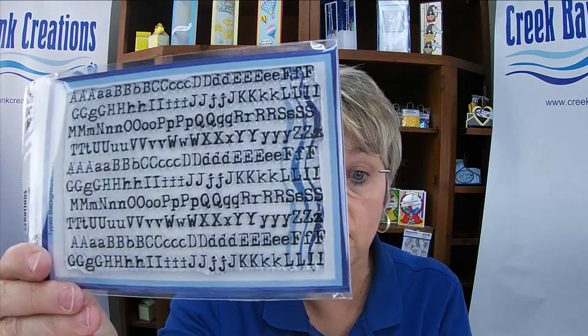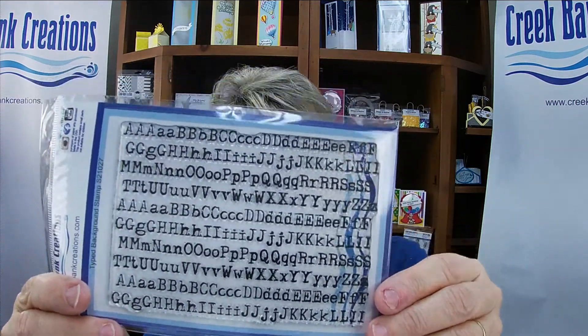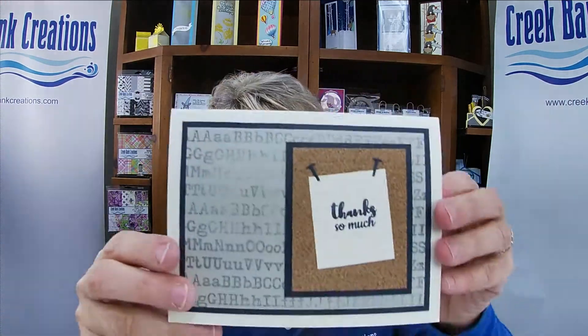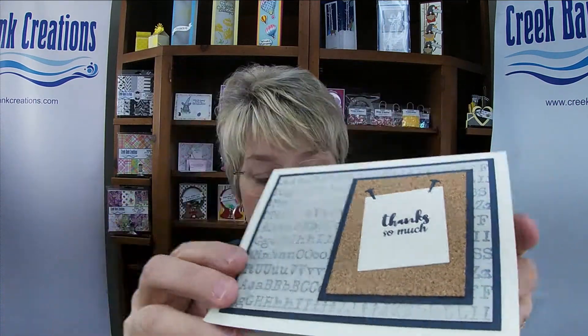Coordinating with it, we have the Typed Background stamp. This is an awesome stamp and it's meant to be used as a little accent in the background of your cards. You can see here it's just in the background, and the messy desk card has it as well. Type Background is just meant to be a nice background.